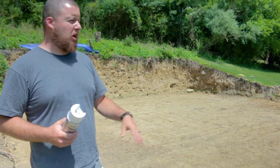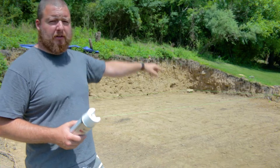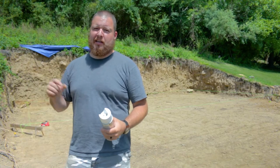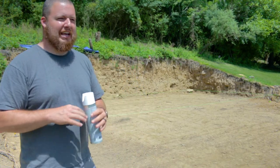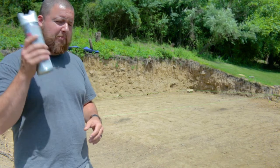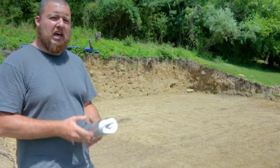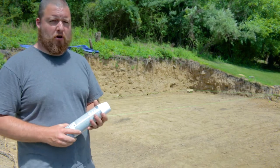So now we have our building squared up. We are perfect on the diagonal from top left to top right — just a 16th of an inch out of place. I'm happy with that. So what we're going to do is move on to the next step. We are going to spray lines underneath our string line, and that is going to be where we are digging for our footer.